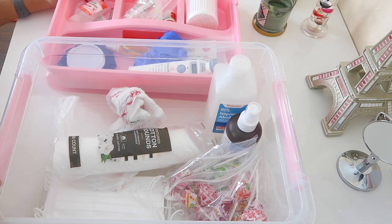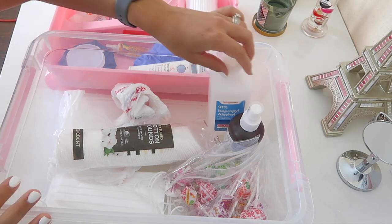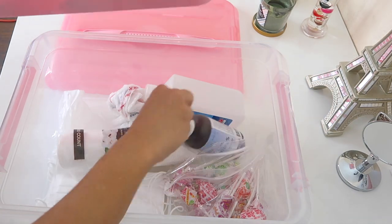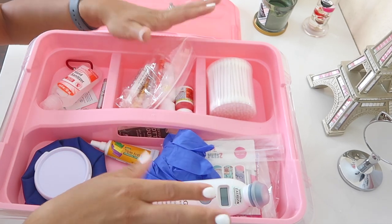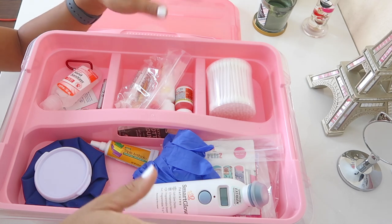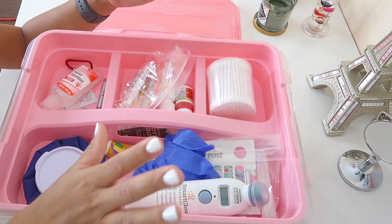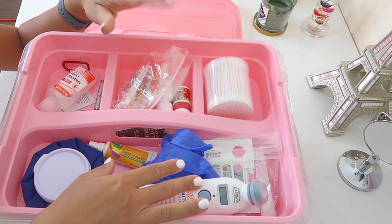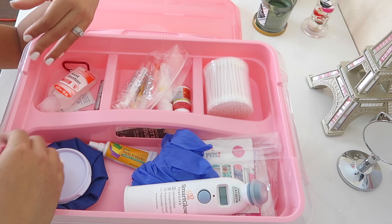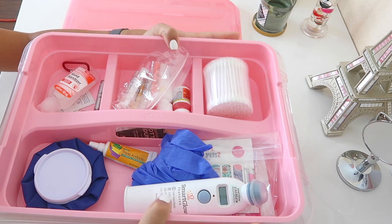That basically completes everything in my first aid kit. I'll have everything listed and linked in the description box. I've been using this kit since I opened my daycare and I've never had any accidents it couldn't handle. I don't have any EpiPens because none of my kids need them, but if they did I'd keep one in here. If you feel I'm missing something, let me know — I can always add to the box. Thank you so much for watching, please subscribe, and I'll see you in my next video.